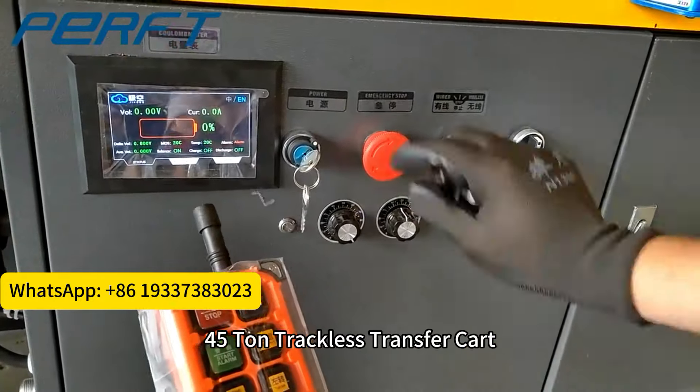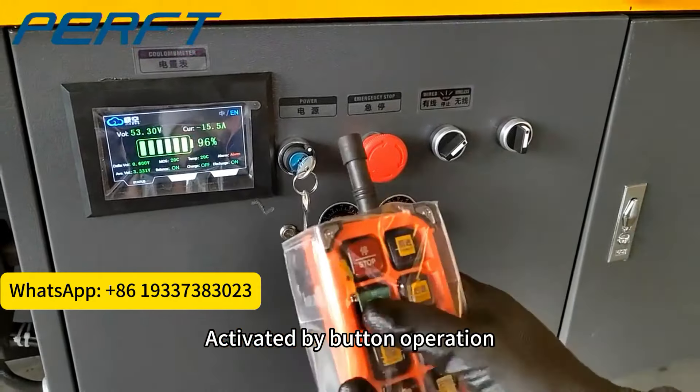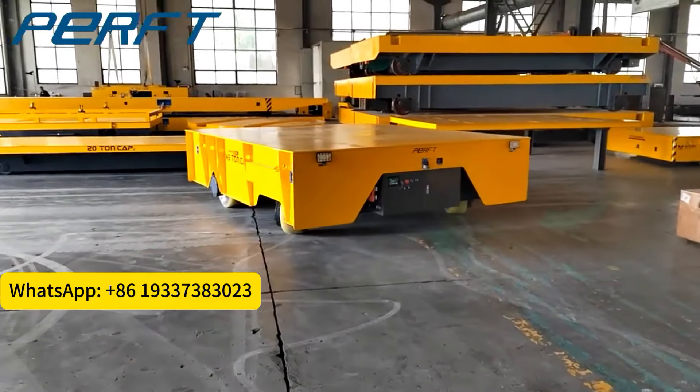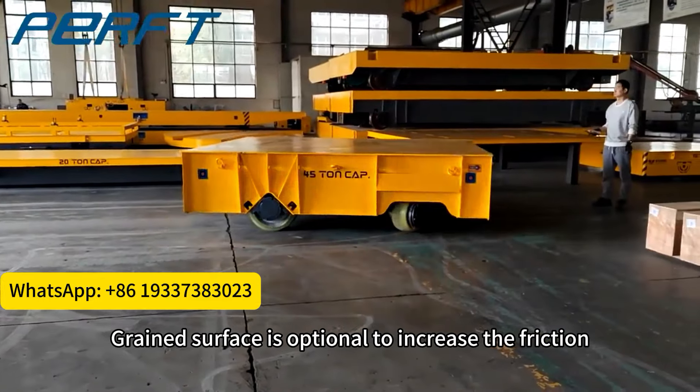The 45-ton trackless transfer cart can be activated by button operation and wireless remote control. The flat surface's flat decking and grain surface are optional to increase the friction.